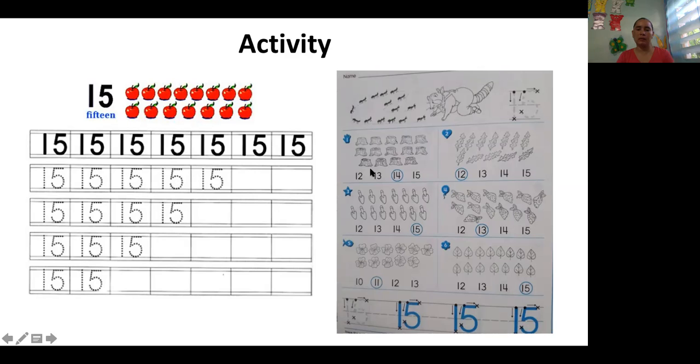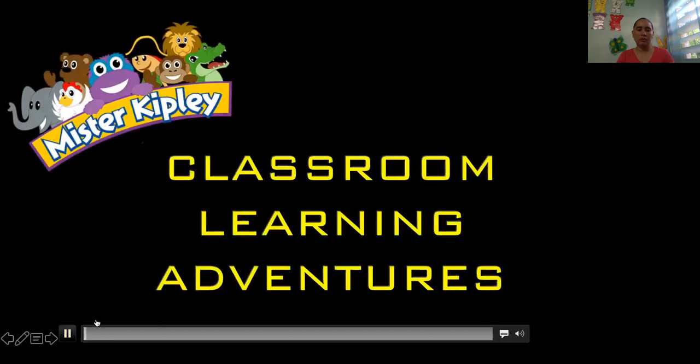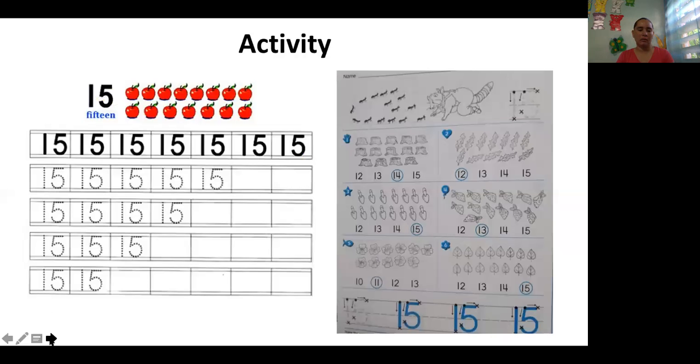For the workbook, you're going to write the numbers from 1 to 15.